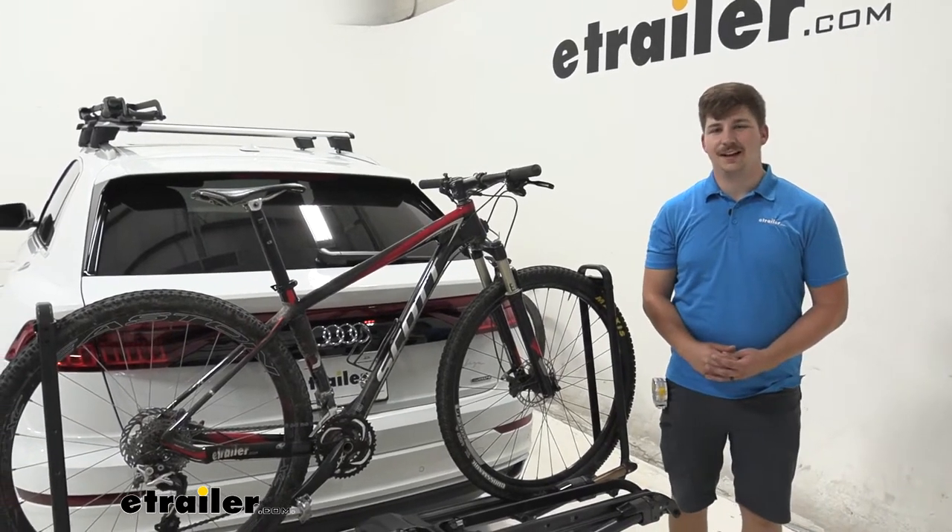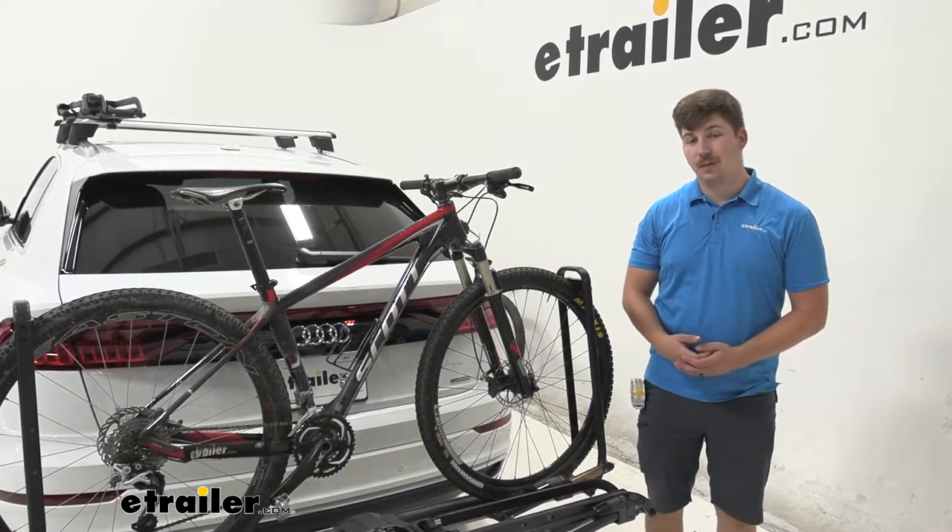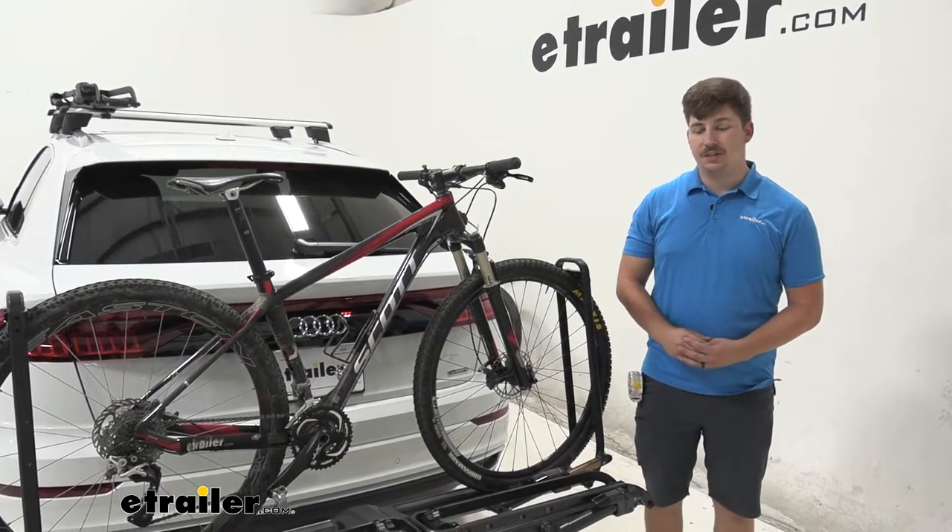Hi everyone, Aiden here with eTrailer.com. Today we're taking a look at the Kuat Piston Pro X 2 bike rack here on our 2022 Audi Q8.